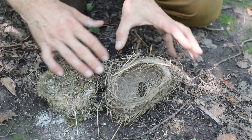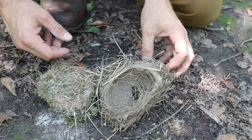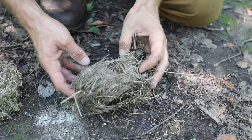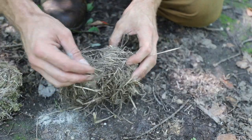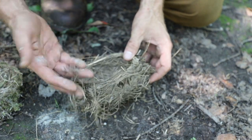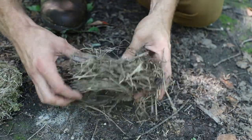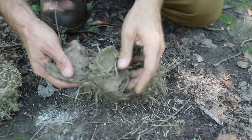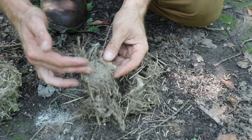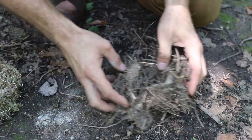So here we have two different bird's nests that I collected just today — I knew where they were, vacant. This one was actually laying on the ground. If we look at this one, it looks okay. There's all this dried grass and hay mixed in here, which if you got enough of it, it would work. But if you really look closely, it is full of mud. Look at how much mud is in this thing. When I break this apart, there are just clumps and clumps of dirt, and this is going to hinder any small embers that you may have.